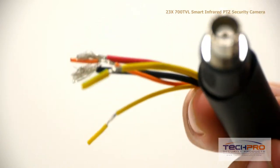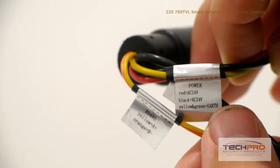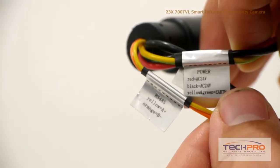The camera has the following connectors: the video out, an RS-485 connector, and your power cables.